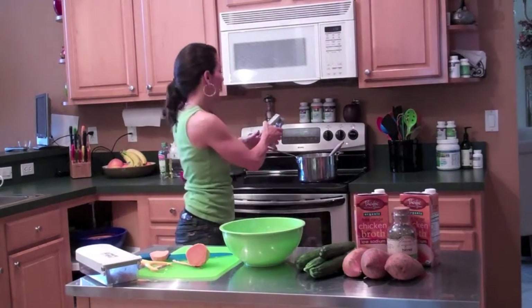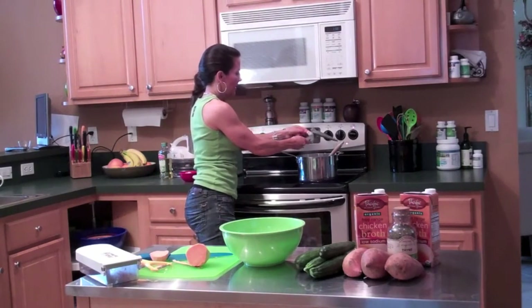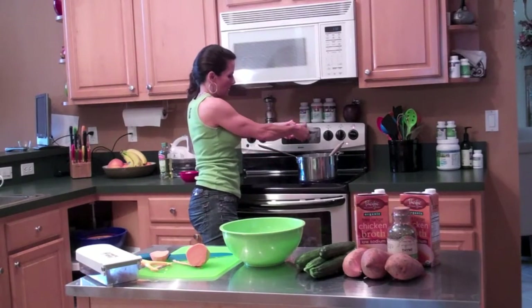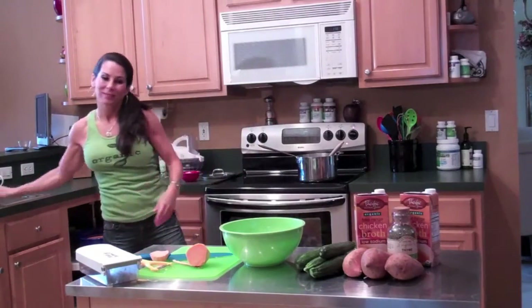I have this garlic press — I don't even have to chop the garlic. I've got two cloves of garlic, I'm going to press them right in there. You just take that out and you're done. Easy.